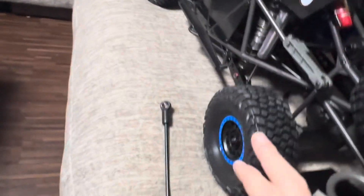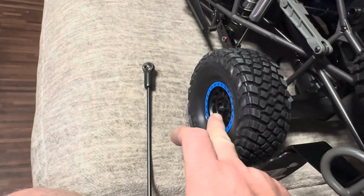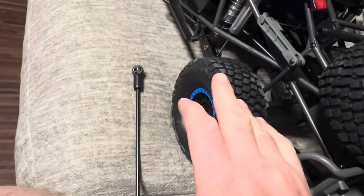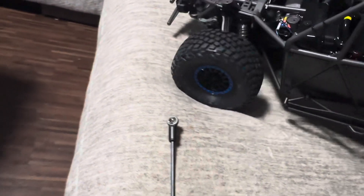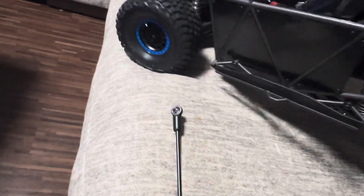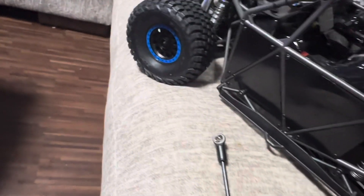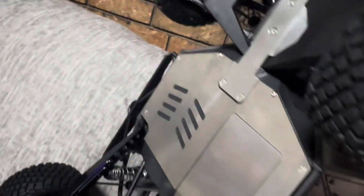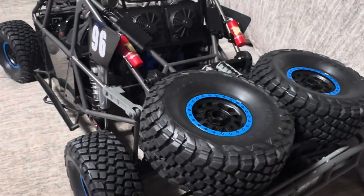I have not driven this yet — I only put a battery in to center the servo. I got some beadlock wheels, aluminum wheels coming in. It was like $300-something for a set of four, and plus tires — I bought the tires recommended for it, just type in UDR tires and they pull up. It's going to be a beast of a machine.